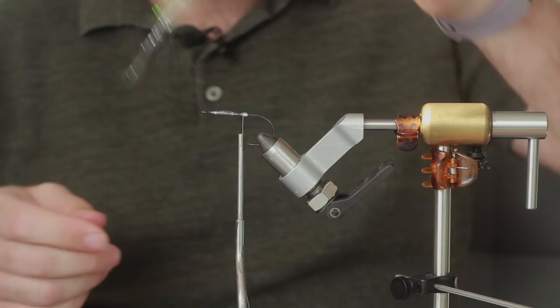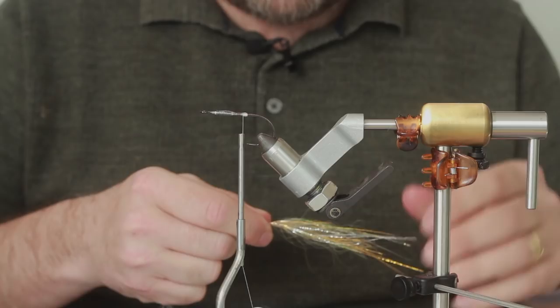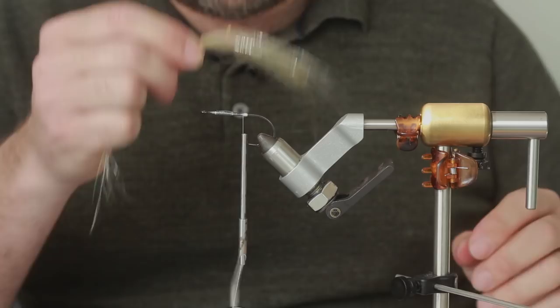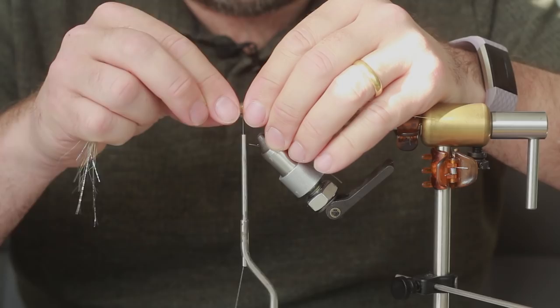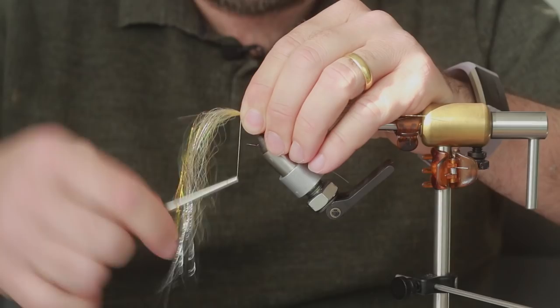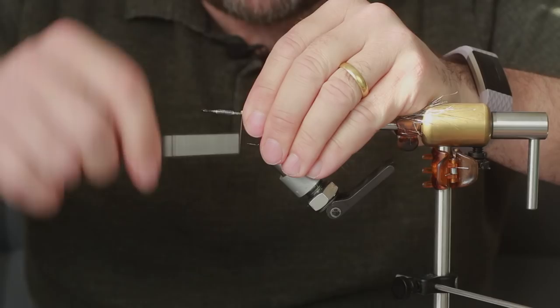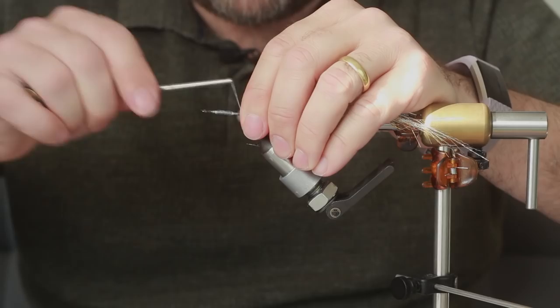Do it until you're happy with it - no point rushing. We're looking for something a little bit like that. I like to tie my tail on the top so it's just away from the hook a little bit more, prevents snagging. If you want to put some bucktail in here as well you're welcome. This is quite a small fly - I'll tie that down and then bring the longer piece over the top and tie that down. Then roll it. That's all we need to do - come forward.